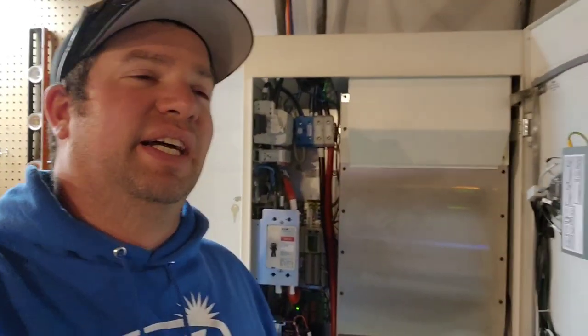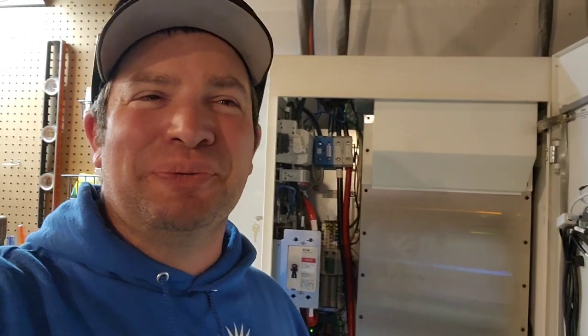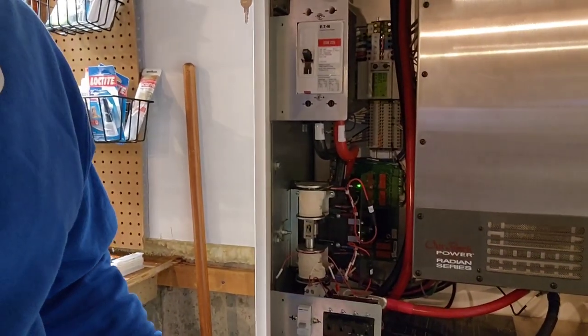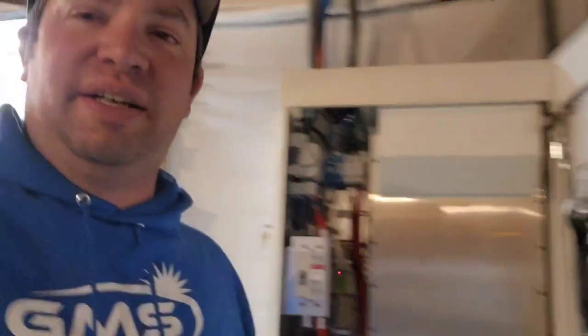Follow-up: I just got off the phone with Sonnen and they said everything looks fine — they don't know why it turned itself off and couldn't give me an answer. They said they'd look into it. The unit has a 200-amp breaker with a shunt trip, so it can be turned off by command, but they don't know why it tripped. I had to come here to turn it back on because the homeowner didn't want to — he didn't know what would happen.